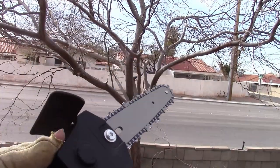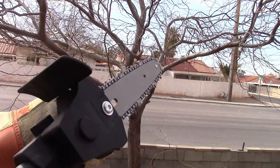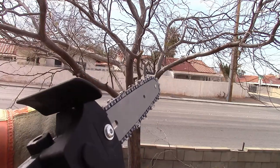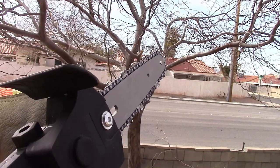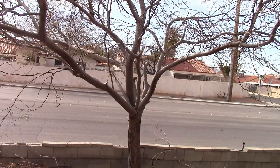Alright, now that we got everything properly tightened the way it's supposed to be, we're going to cut down a quick branch. I would use that log again that I did at the start of the video, but I realized that it's just way too dangerous without proper clamps and everything, so we're just going to prune a little bit more of my tree once again. Let's see how this works now.